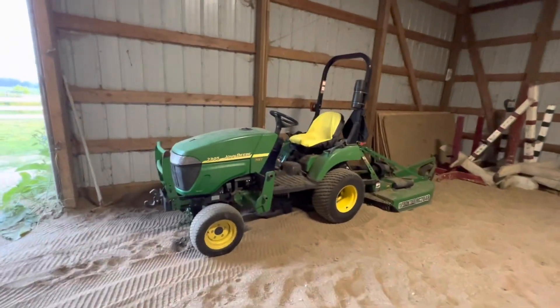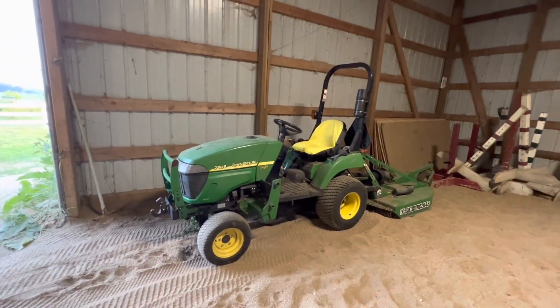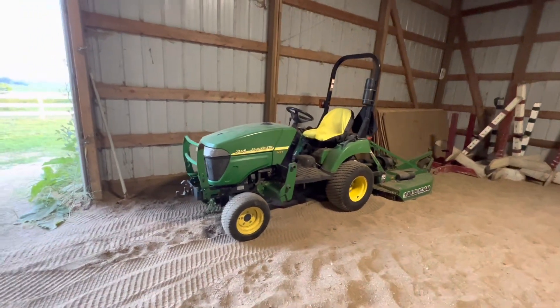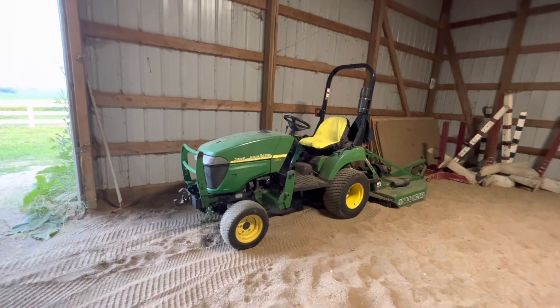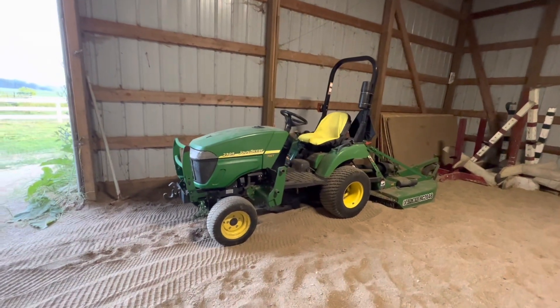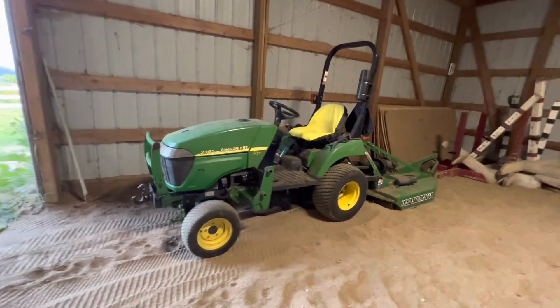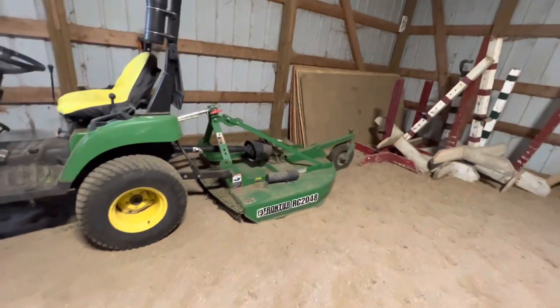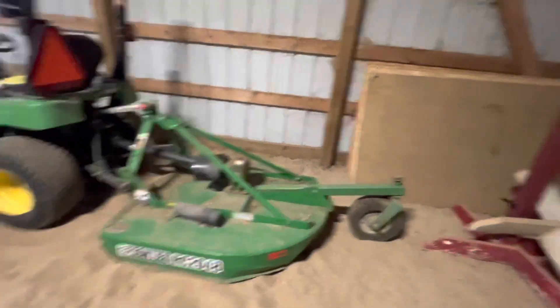I just wanted to take a quick second and talk about some thoughts I've been having with this 2305. I made a video about it right when I got it — bought it about two and a half months ago. I got the tractor and this 48-inch Frontier brush hog, which is sweet.